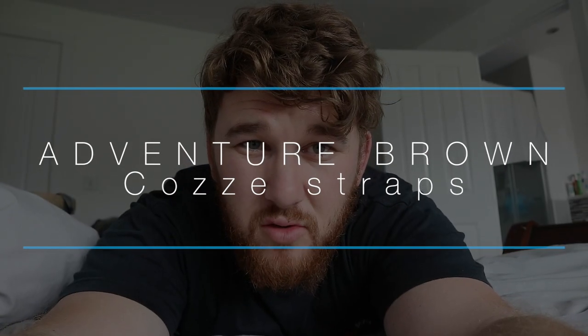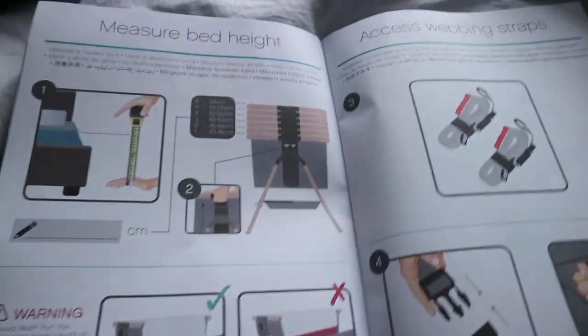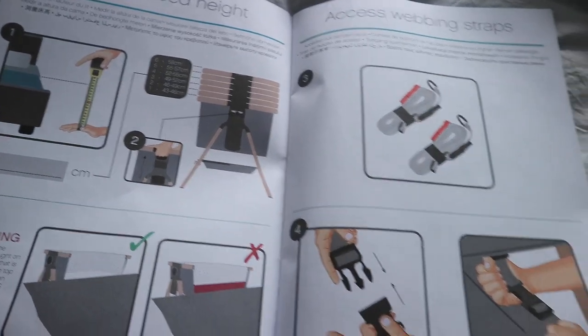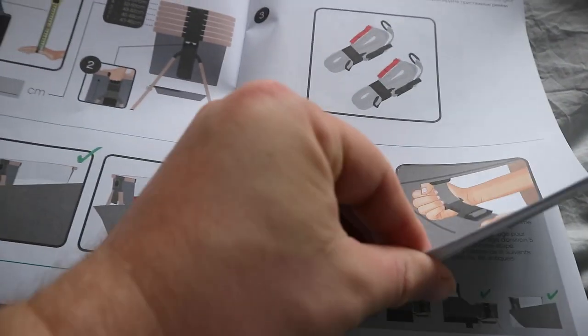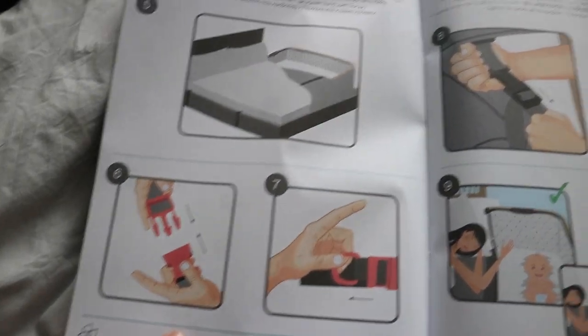Hey guys, so I understand there's been some issues with the cozy bedside crib and the instructions for putting the straps on to the bed isn't the clearest, and not the best to be honest with you. So I'm going to show you how to do it.